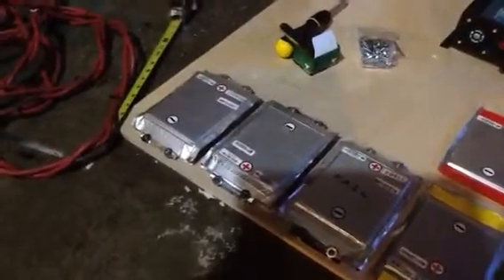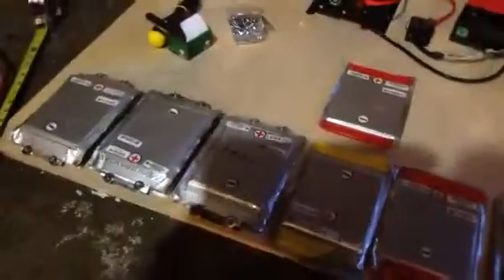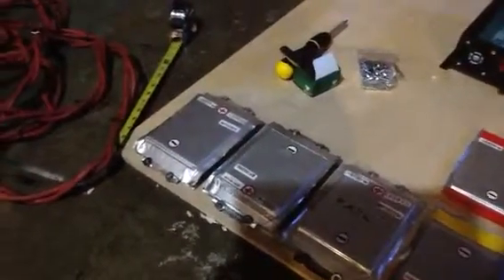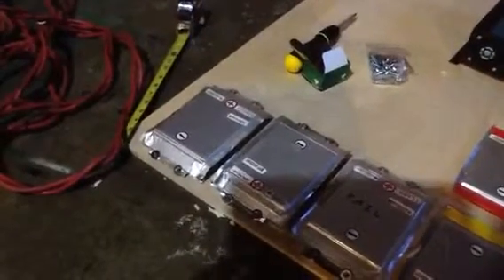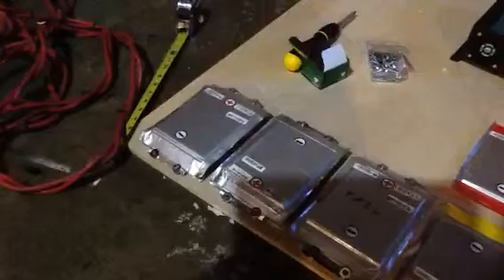I've got my day's work cut out for me — believe it or not that's slow moving, because I have to get them stacked in three. There's going to be 14S and then parallel three, so 14S 3P, and they're hard to line up together and get screwed down.